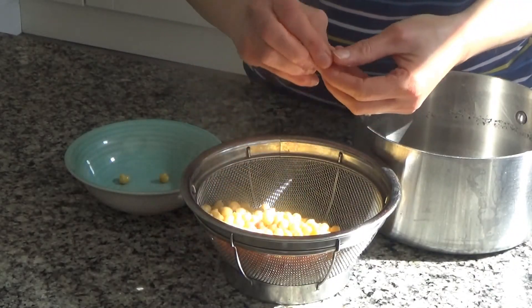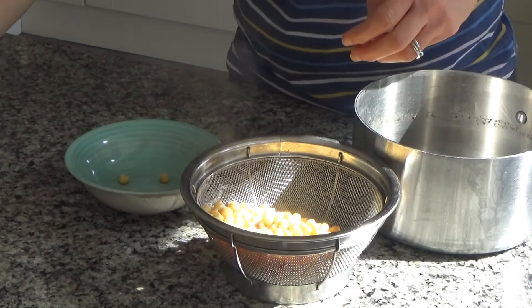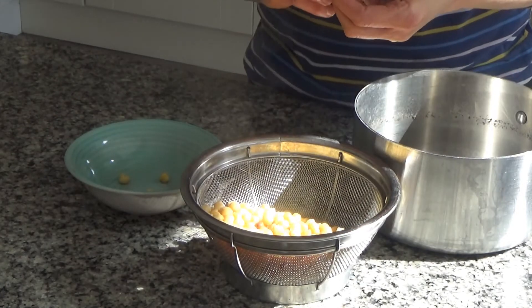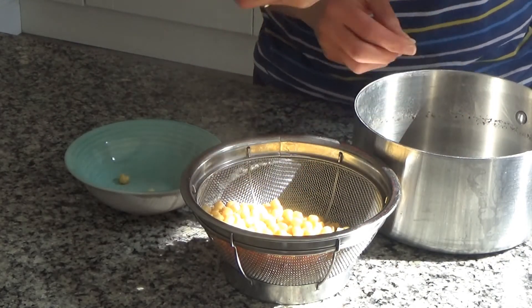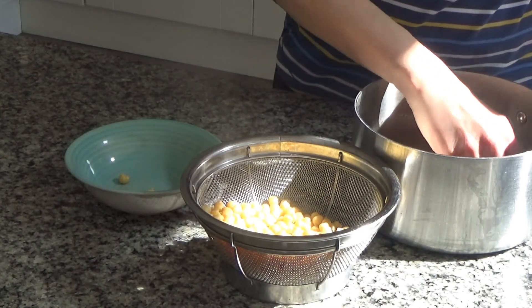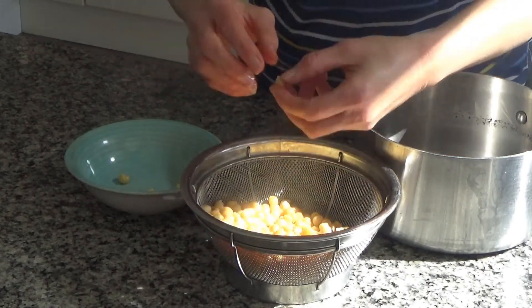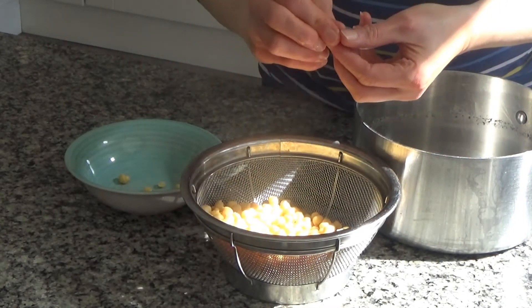Once drained, bring them to the side, leave them to cool for a little while, and then peel each one individually. This is a bit of a faff but it does make the hummus really smooth and creamy — it makes such a difference. If you don't want to do that, or if you'd rather just use tinned chickpeas, that's absolutely fine too.